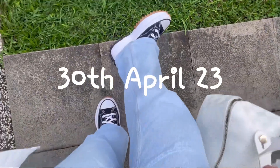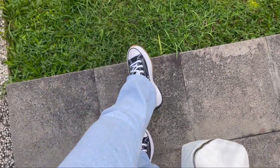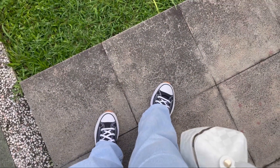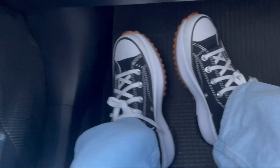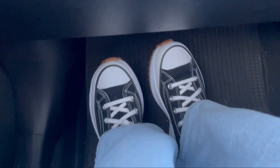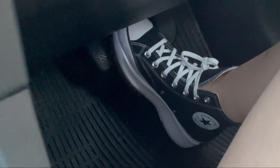Today is the last day of April and this is my very first time wearing the shoes. I'm going to use them for about eight hours — there will be a lot of activities, and I'm even planning to wear them while driving to make sure the shoes are comfortable enough for daily use.